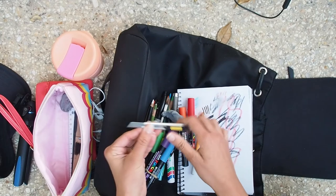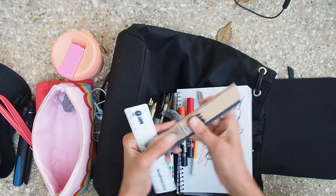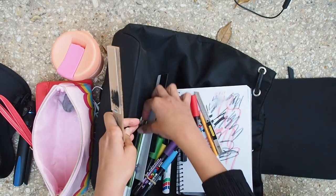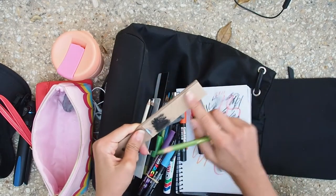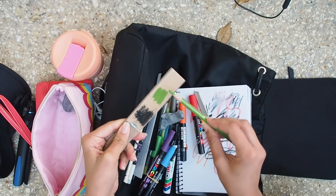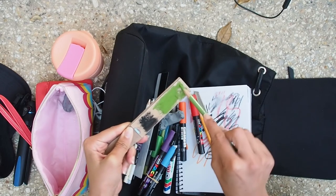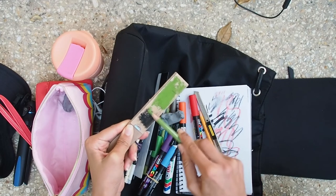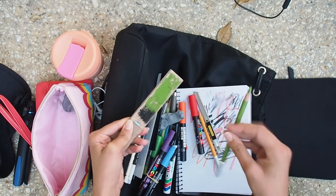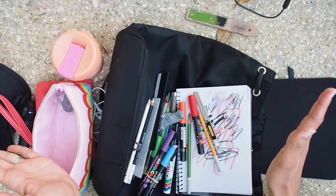A blade to sharpen your materials — you definitely need one of those. I also have what I think is called a sanding stick — it's basically a bit of sandpaper you can rub against the tip of your pencil to create a nice sharp tip. It immediately makes the pencil sharper and creates nice sharp lines. I put it away afterwards so it doesn't create dust on my work.